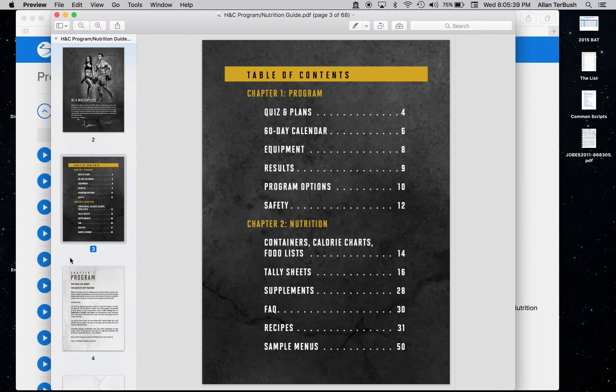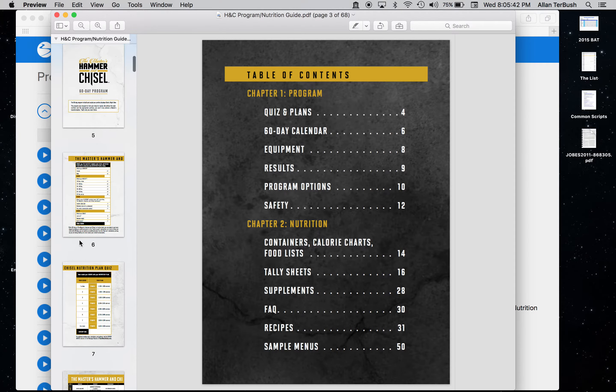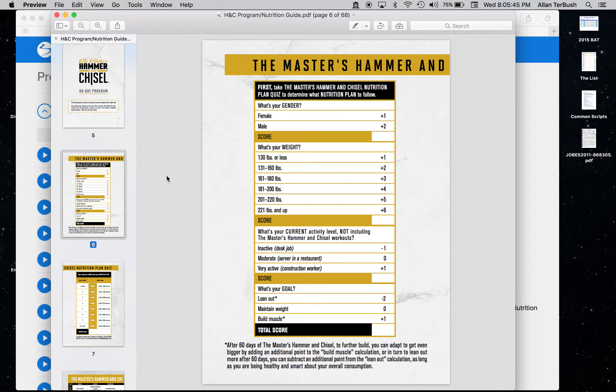So when you open it up, there's the title page, an intro into the program, and then what's in the nutrition guide — things about the program and then nutrition. The first thing everyone wants to know is: what's my calorie goal? I like to track my food with MyFitnessPal and by trial and error figure out the calorie goal that works best for you, making adjustments every few weeks until you get it right.